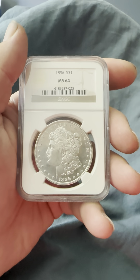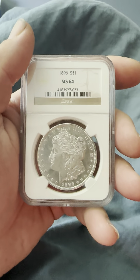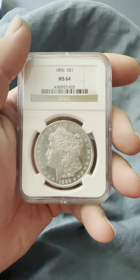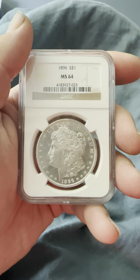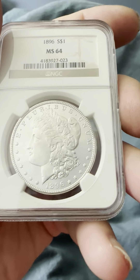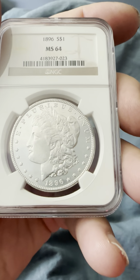Hello everybody, thank you for joining my YouTube channel. If you haven't already, like and subscribe. We have an 1896 men's state MS64 NGC slab Morgan silver dollar — nice sheen to it, with the reeded edge.